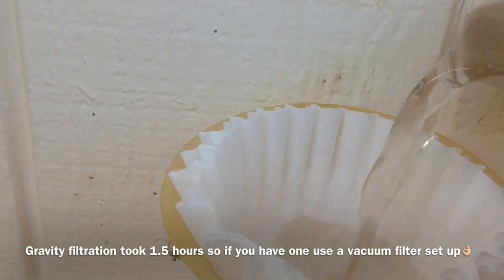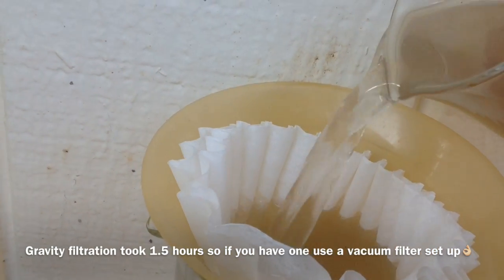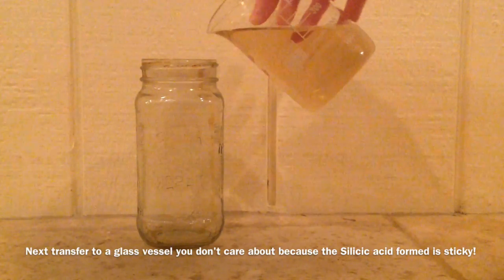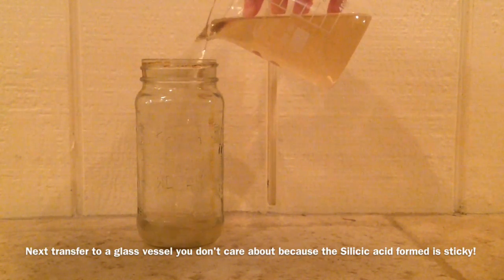Next we filter it to remove the insoluble impurities and transfer it to a vessel you don't really care about, as heating will cause the silicic acid formed to stick to the glass.